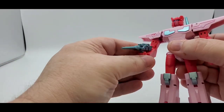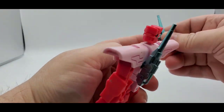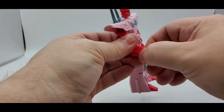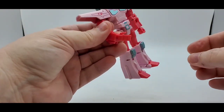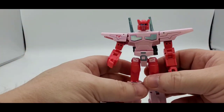That's pretty cool. I love the colors on the guns — that's nice metallic paint. She does have another hand on a ball peg. You just pop this right off — it's a little tight, so be careful. And you can have the little slapper right there for her.